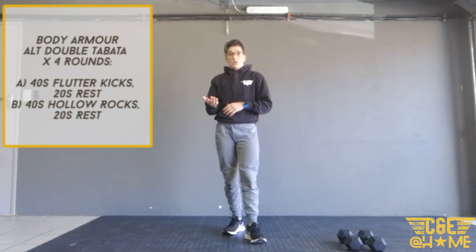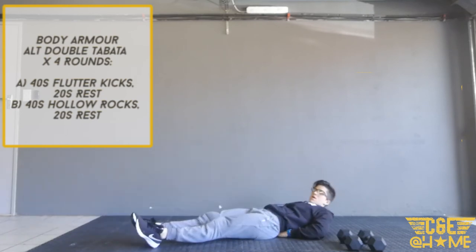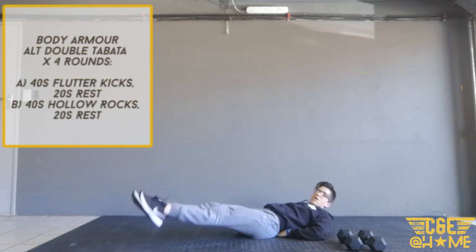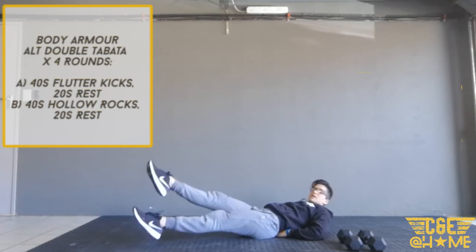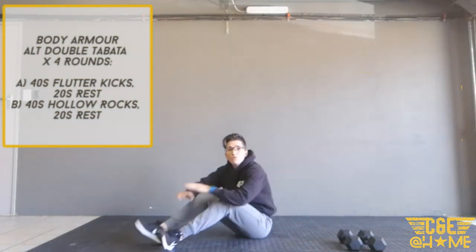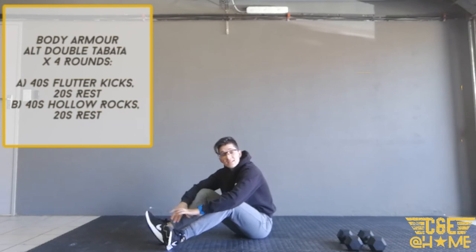First, 40 seconds of flutter kicks. Get onto your back, hand in the lower of your back, and kick up and down — nice small, fast movements, legs straight, point your toes if you can. Just move there for 40 seconds. If you can't hold it for the full 40 seconds, relax and get back at it as soon as you can, because you get a 20-second rest after.